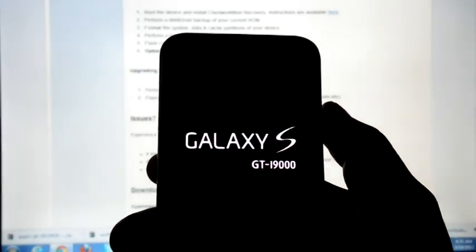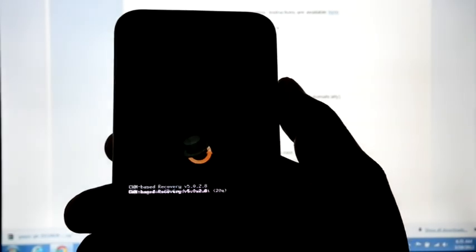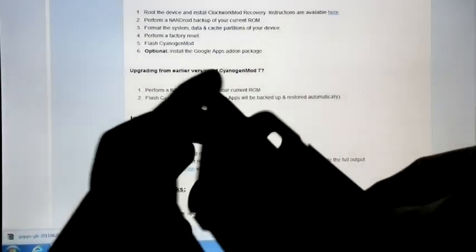Now you can see I am facing a boot loop. So if you are facing a boot loop, remove the battery, then put it back and again boot into recovery. From recovery, install the same zip file one more time.